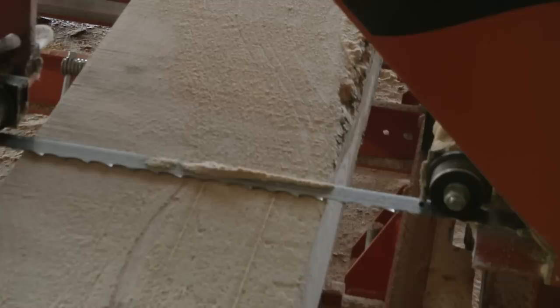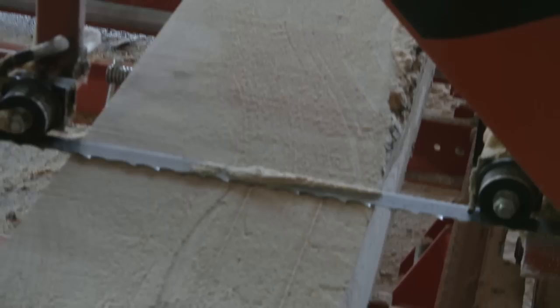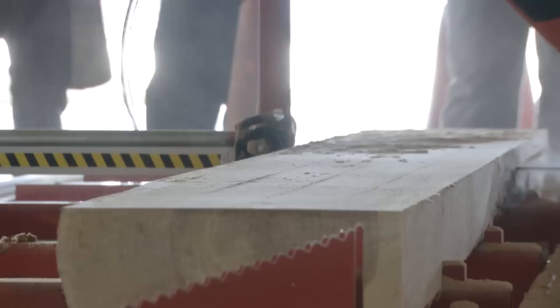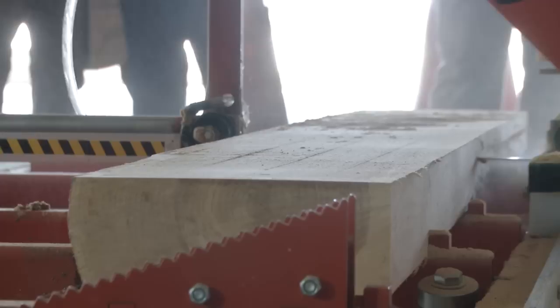For cutting speed — the nice thing with a manual mill is you get that feedback of cranking. You might have noticed that now that we're past the bark and into full width cuts, it's not just breezing right along. There's just a little bit more resistance there.